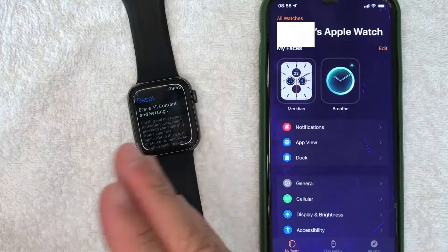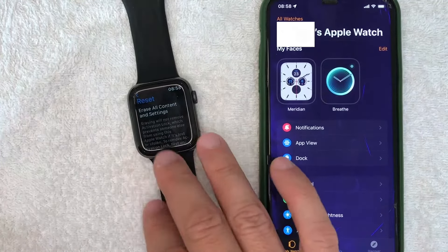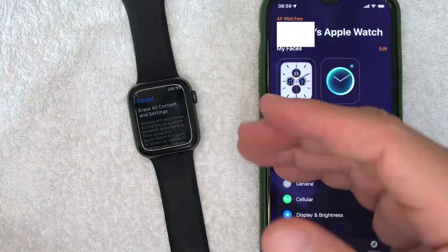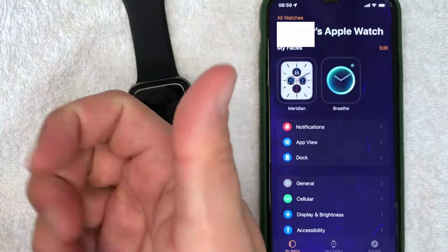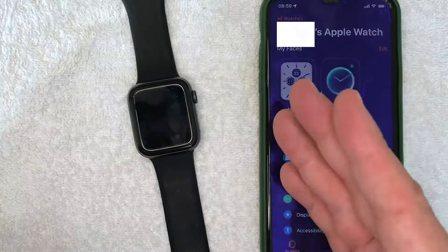So there you have it guys — if you're looking for information on how to disconnect your Apple Watch from your iPhone, that's the easiest way I know how to do it. If you know an easier way, be sure to leave a comment below and let the rest of us know. Hopefully you found that video useful — if so, click thumbs up or maybe consider subscribing to my channel. I hope to see you on the next video, thanks again for watching.